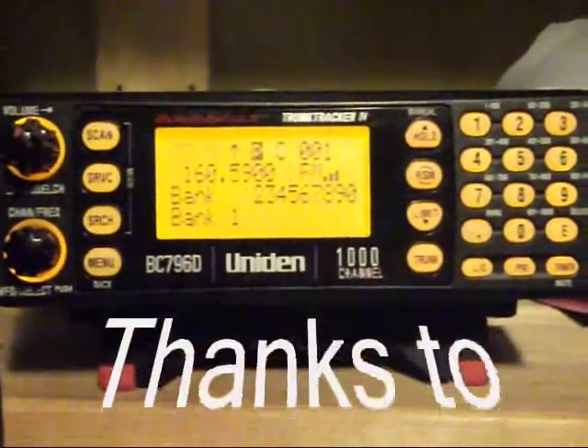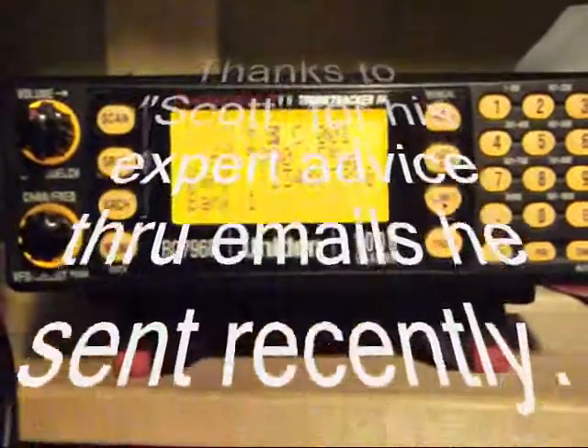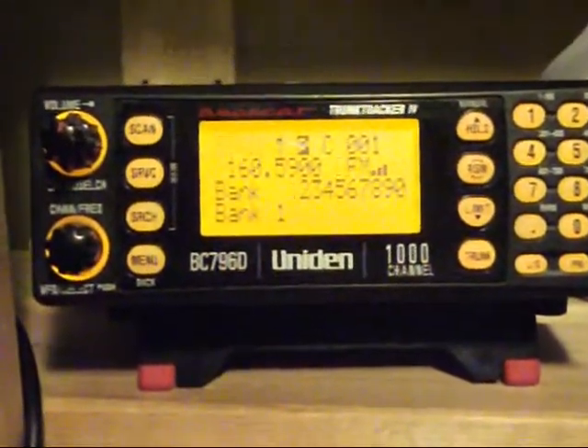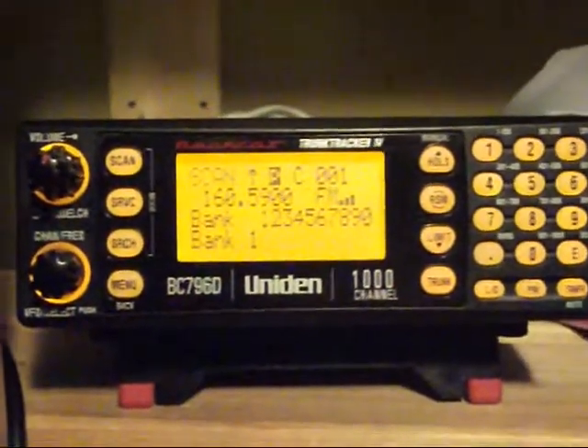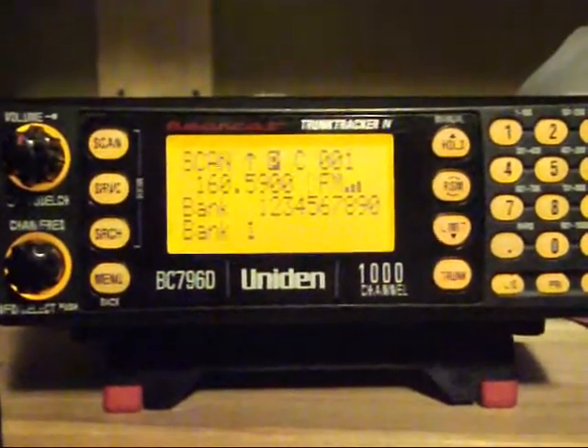...I was trying to upload the wrong file. The file I was trying to upload, once I had the scanner in firmware update mode, was the VUP 1.03, but that is the wrong one. The file that I needed was the VUP 3.60.